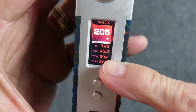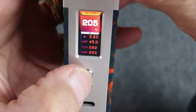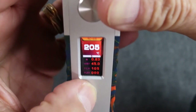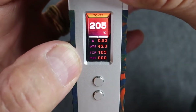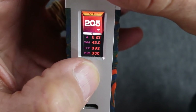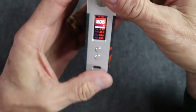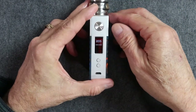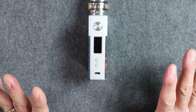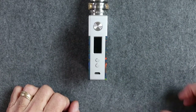We're now in TCR mode, which lets us adjust the temperature coefficient of resistance and vape at whatever value we desire. The difference between TC stainless steel mode and TC TCR mode is simple: in TC stainless steel mode you have a fixed TCR that you cannot change. If you want to change the TCR value, you go to TC TCR mode and set whatever you want.